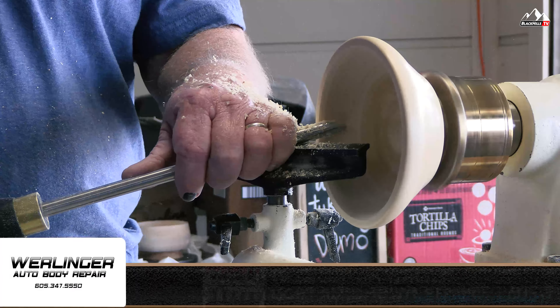I prefer turning bowls myself, vases. One of the other guys likes turning spindles, candlesticks, mallets, and all kinds of different things.